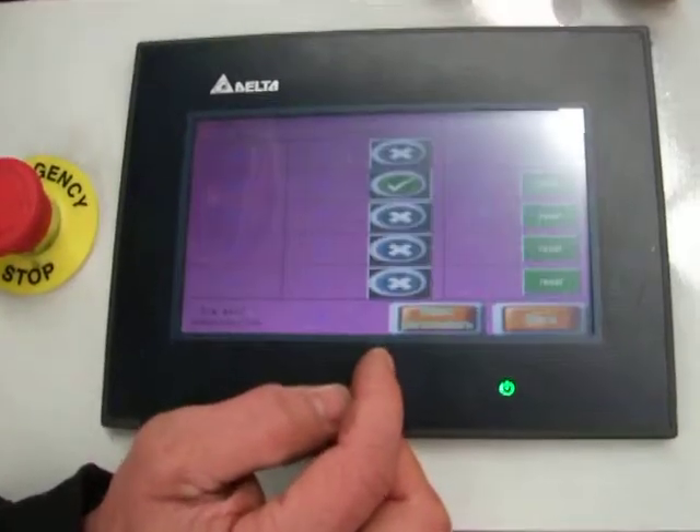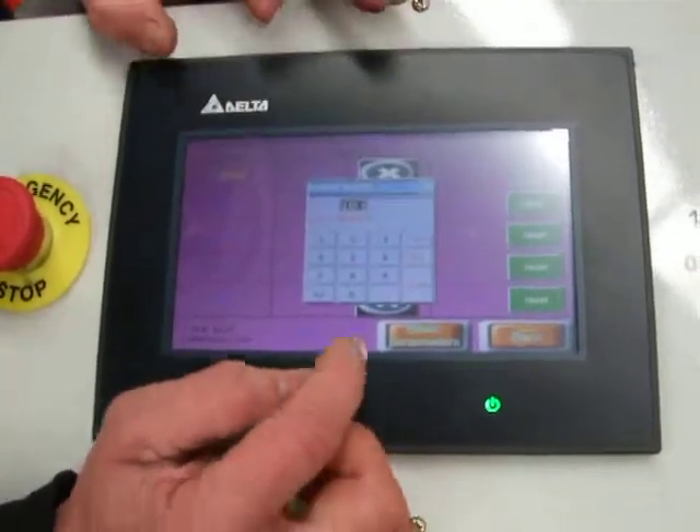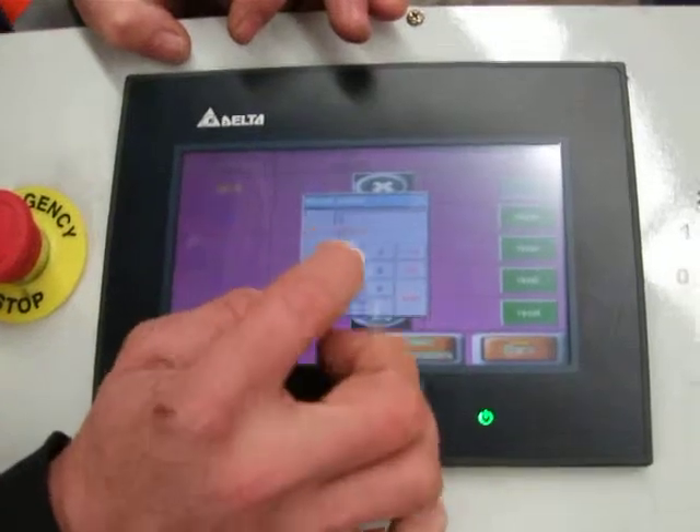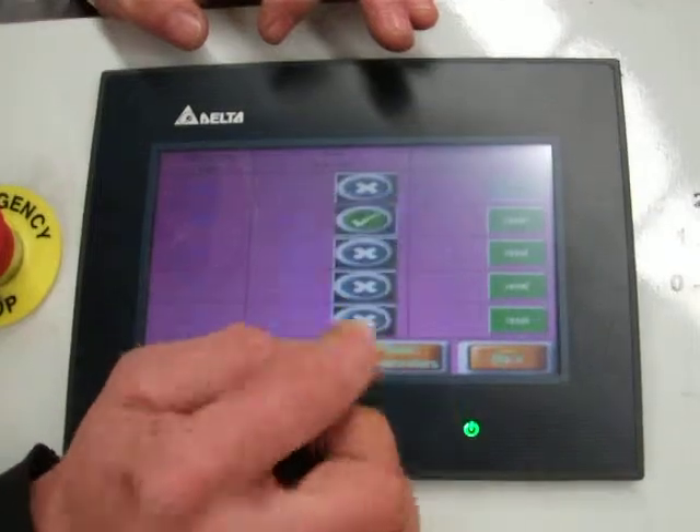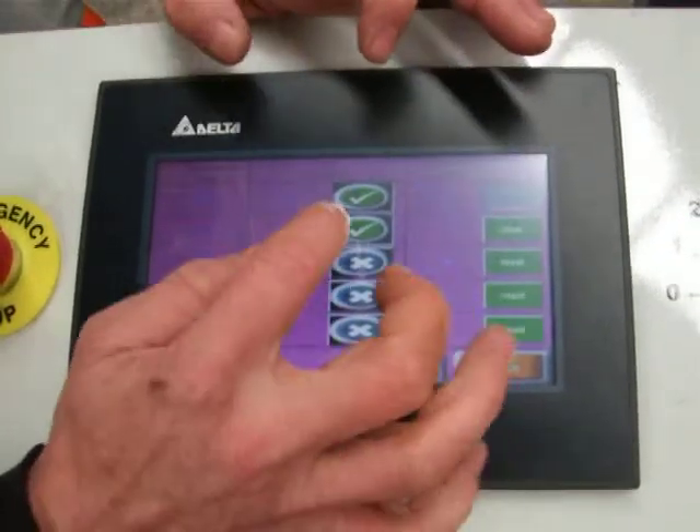We can confirm what product we want to cut, or enable ourselves to program any item that we'd like to cut, and the quantity. We can then activate the particular program.